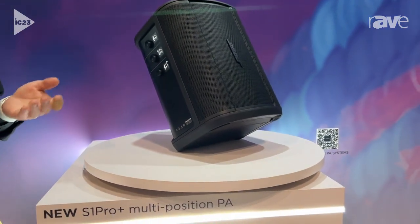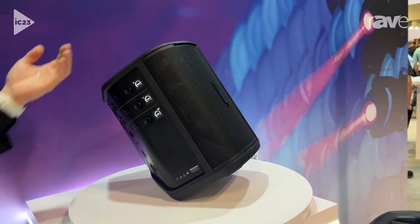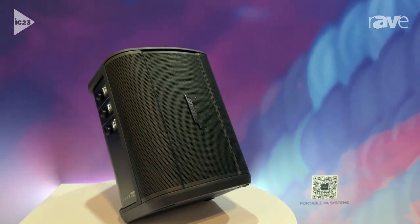The S1 Pro, if you don't know, is a multi-position PA. It's designed for anyone who needs to give a speech. It's also for musicians, such as buskers or people playing a cafe. So it has microphone inputs and guitar inputs.